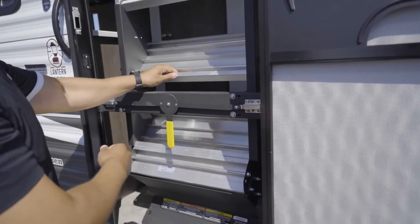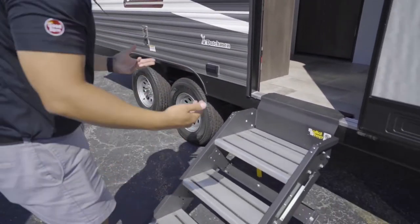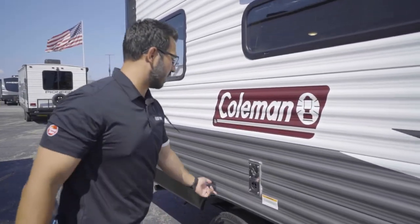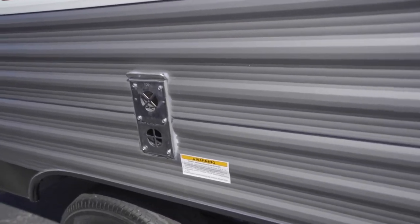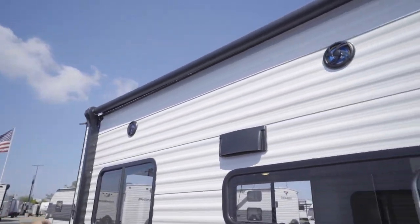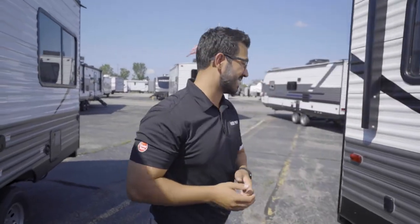To stow the steps, it clips right up there — just like that, locked into place. To deploy them, simply hit that lever, drop them down, adjust your feet, and you're good to go. A little further back is your Suburban furnace, which supplies heat to the RV. Right up top is your power awning with an LED light strip — I'll show you that control when we go inside. You'll also notice a couple of outside speakers controlled by the multimedia center inside.